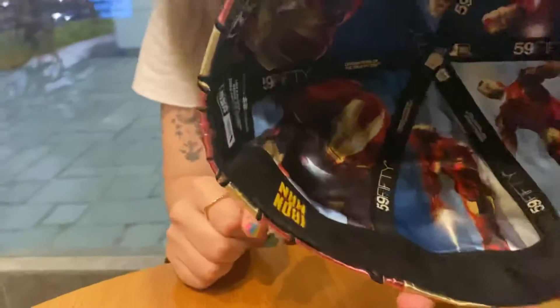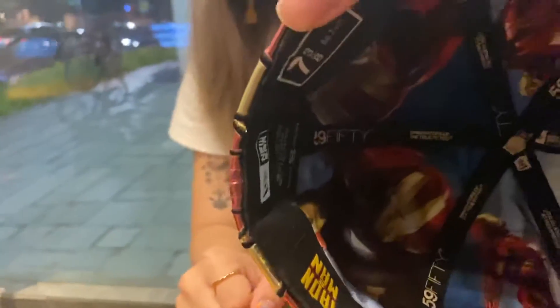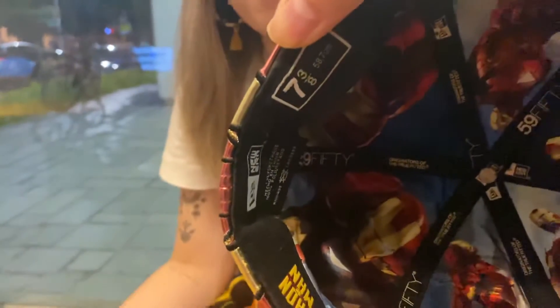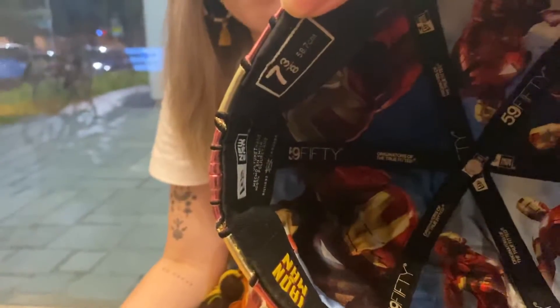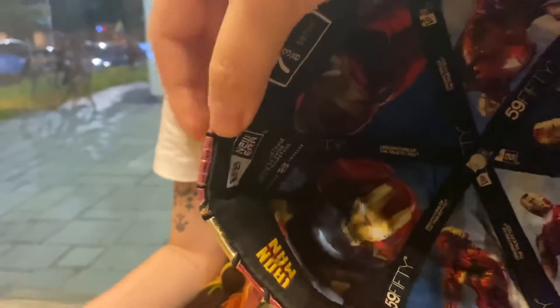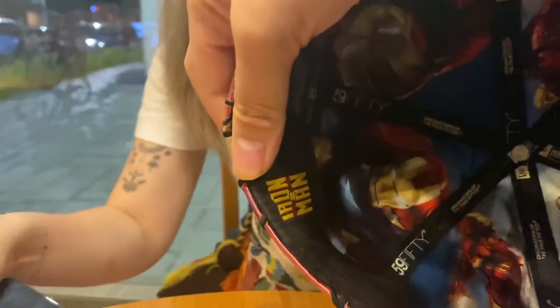I need to show them the tags. I didn't buy this in my size — it's 7 3/8, but like most Iron Man caps it actually fits bigger, so 7 3/8 is actually not bad for a 7.5 head. Obviously the New Era tags — and this came out during Iron Man 2.